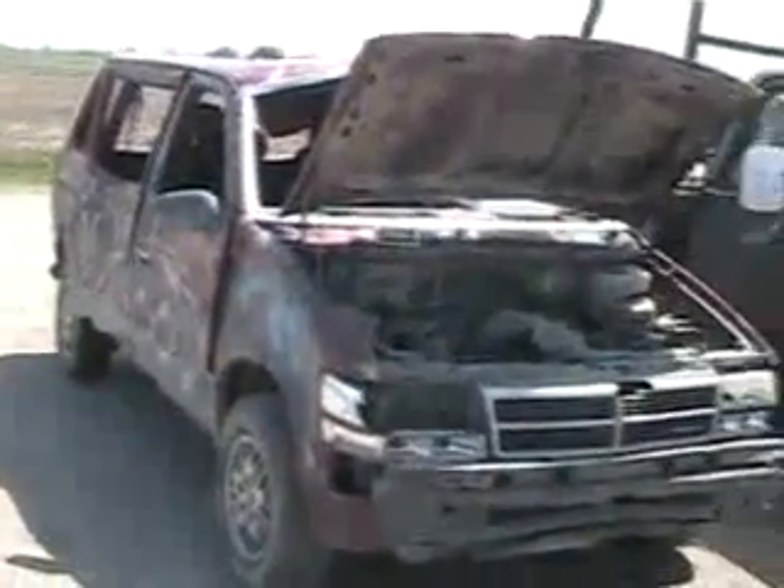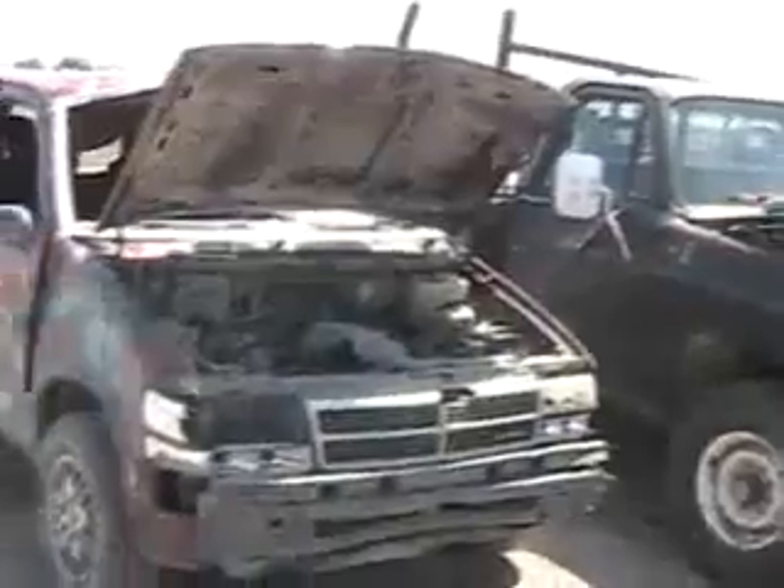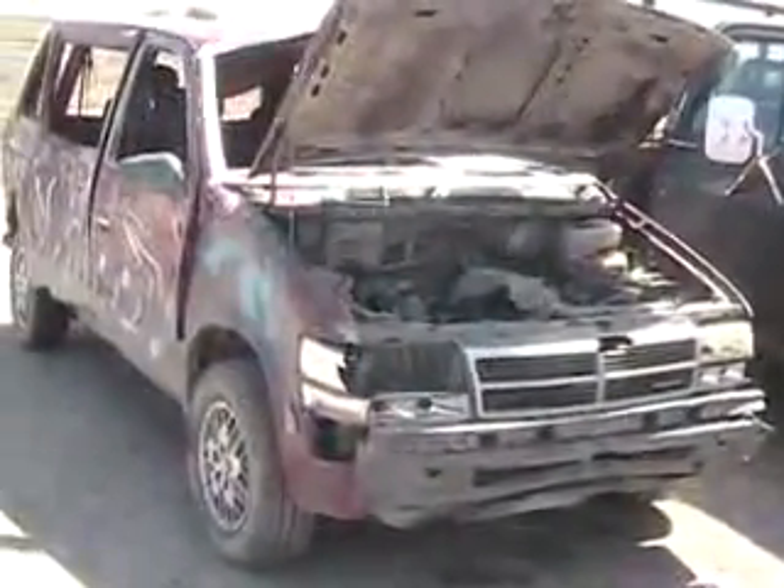Now that I've got this van's motor all disassembled, I might as well give you guys a lesson about how fuel injection works, since some of you young guys still don't understand it and probably like carburetors.